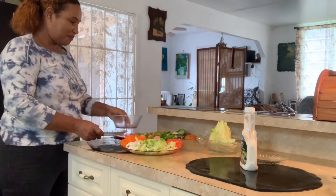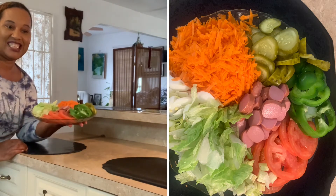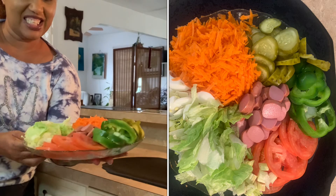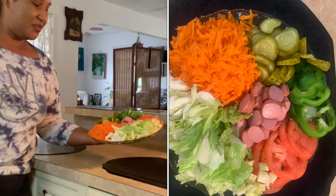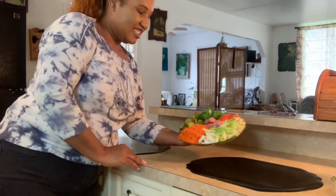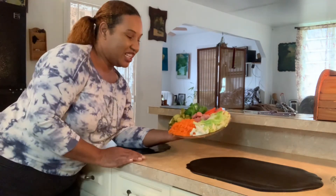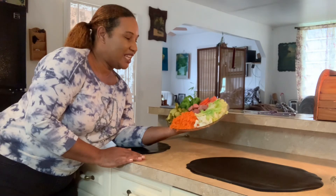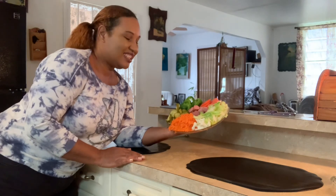That is it — this is the salad. Isn't it beautiful? Very beautiful. Watch the colors. Hot dog salad. I am so happy with the way it came out. It looks very tempting, yummy, appetizing — name it, you have it right here.